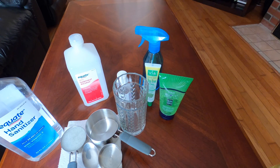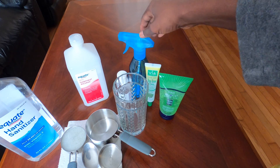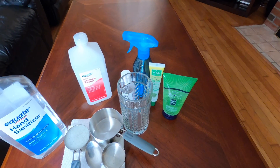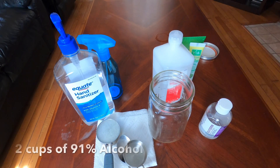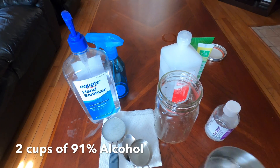You also need a jar, container, or glass to mix everything, as well as a spray bottle to put it all in and use later. You can get a couple of these at your local stores, dollar stores, Walmart, or Target — they carry small travel containers that work perfectly.